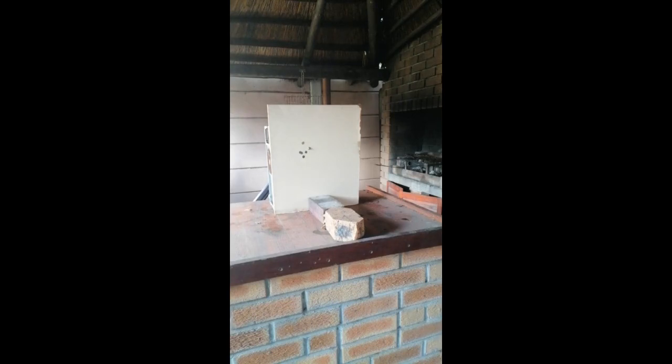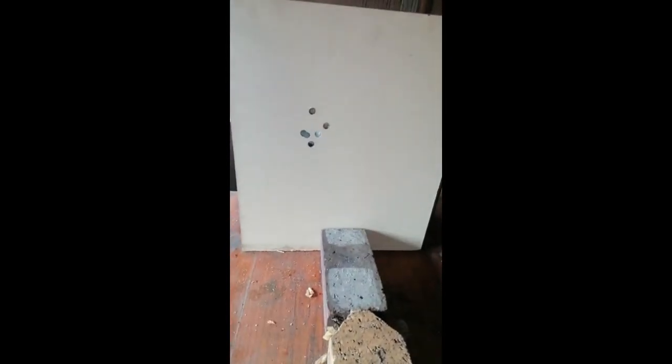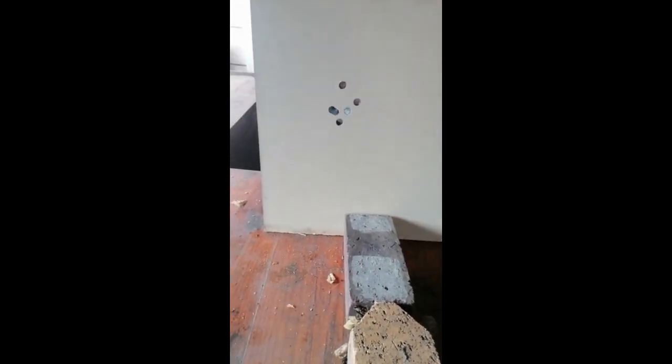Let's try the nylons. Let us take a look at the damage — total carnage. That's at five meters. Who says you can't use chrome steel ball bearings?